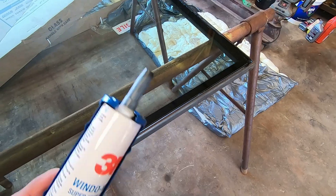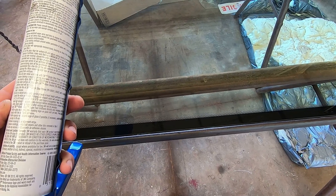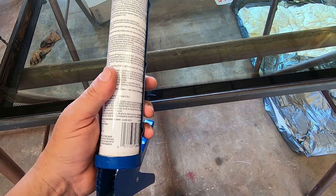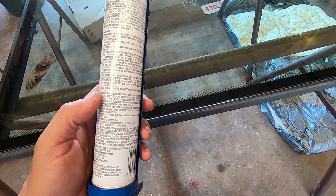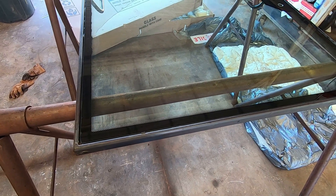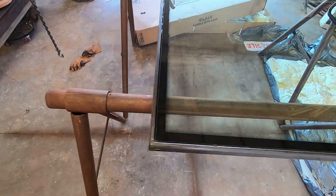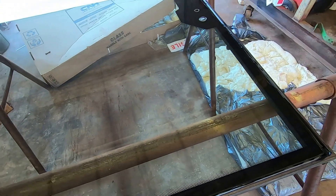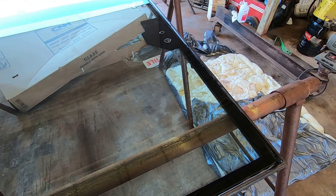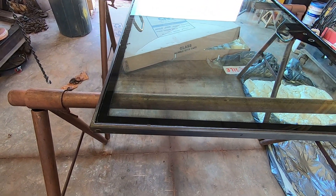Now all that's left is to let it set and dry. I'm not sure how long — the one thing I never found in the directions is how long to let it set. Just to be on the safe side, I'm not going to put this in the backhoe tonight. I'll probably wait until tomorrow afternoon. I'll go one more day without it — it's probably not going to kill me as long as we don't have any rain. I've got to put the wiper motor back in it after it's on the backhoe, just because that's extra weight. This thing's pretty heavy with the glass in it.